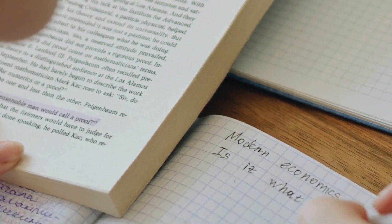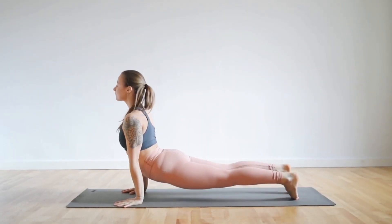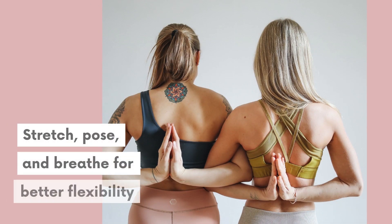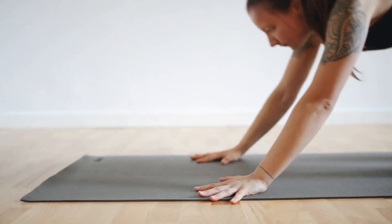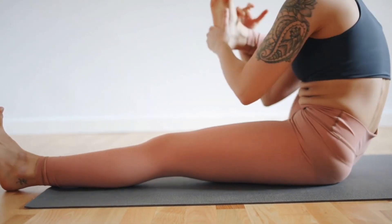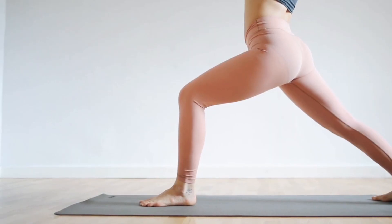It is not easy to stay calm during exam preparation, especially when you have a deadline. Practicing yoga will not only make you calm but also increase your efficiency as a student or as a professional, so that you can increase your concentration power, stay calm, and stay focused.